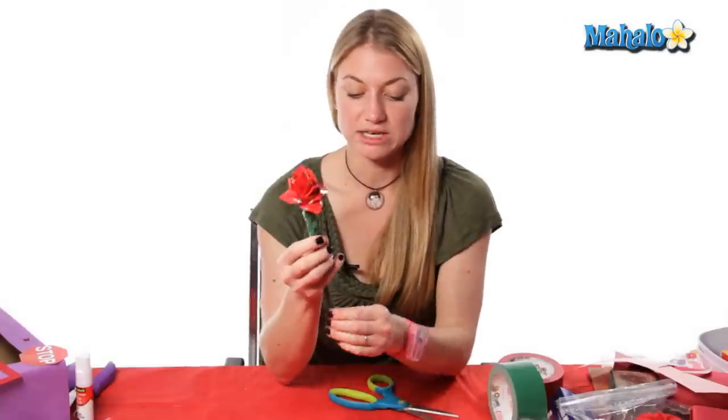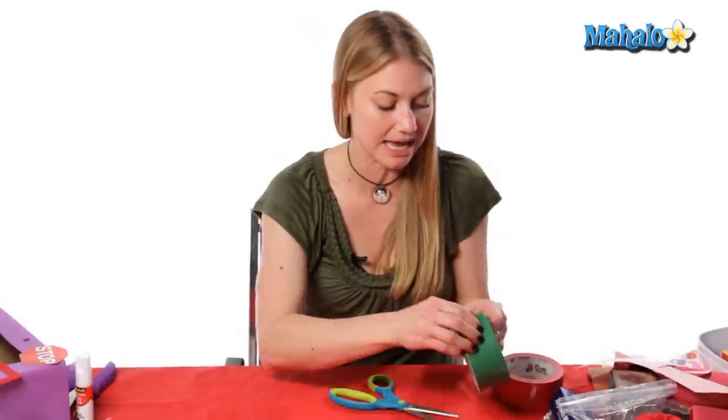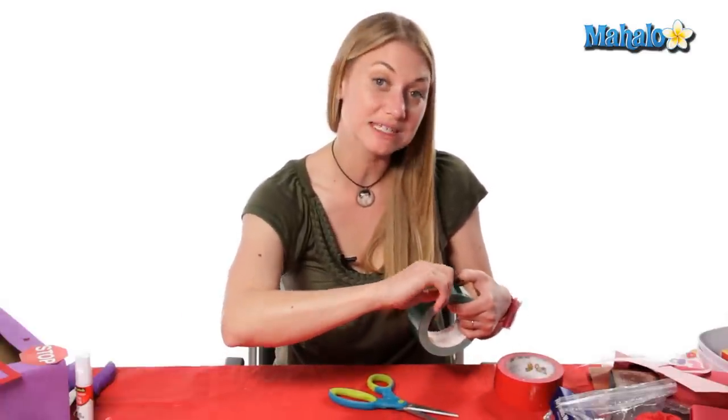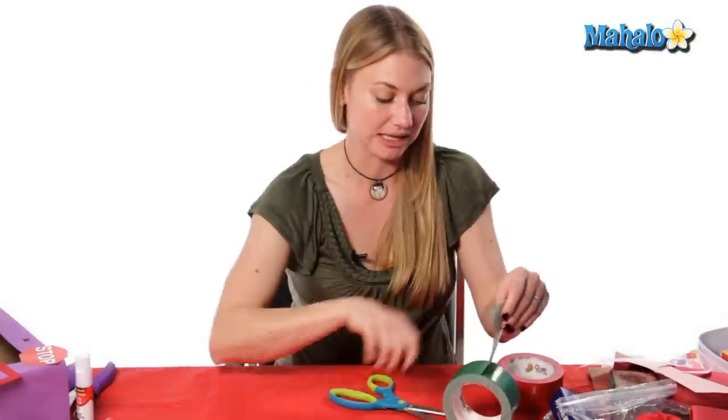If you need to do any more covering you can — if it's coming apart you can just wrap it again with your tape. And if you'd like to make a leaf, you just do the same thing as the petals and just make a longer leaf.